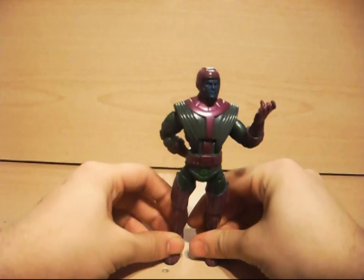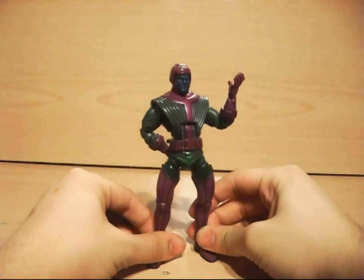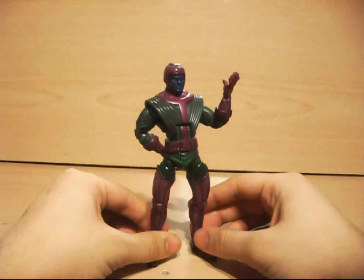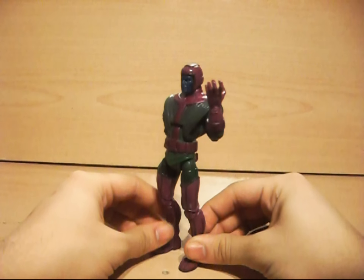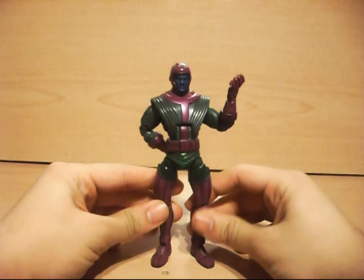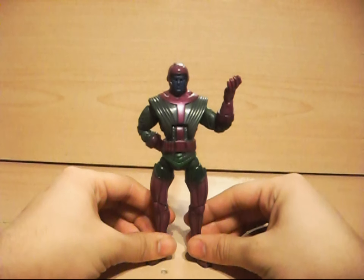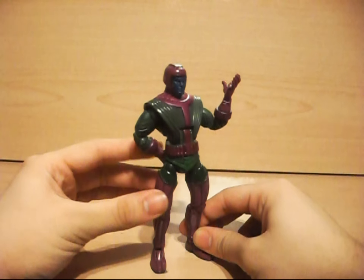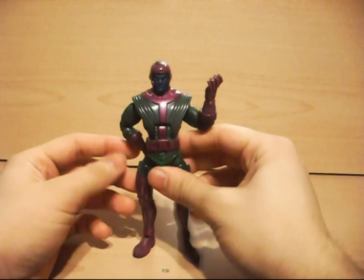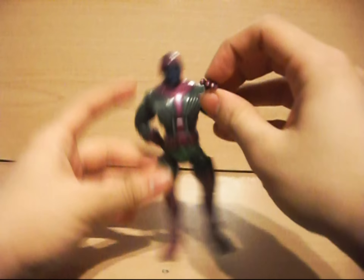I got this Kang a while ago and never really showed it in a video, but I always wanted to show off my Kang. He's from the Ares wave — I didn't get to build the Build-A-Figure piece of Ares, but I got this for a good price, about 20 bucks or so. He's one of those sought-after figures I always wanted, because I don't have a Walmart near me, so when there's Walmart exclusives it just becomes difficult. This figure is just so epic, I just love it — it's just an awesome, awesome figure.